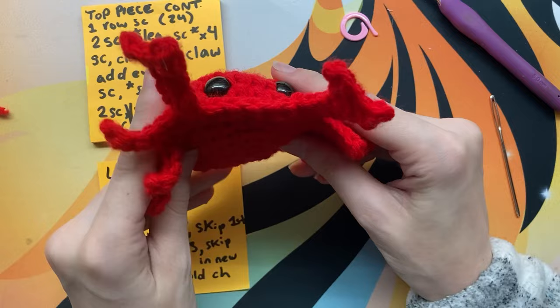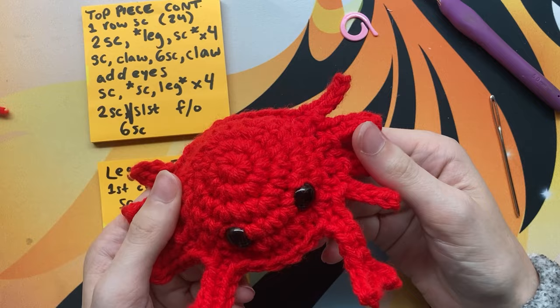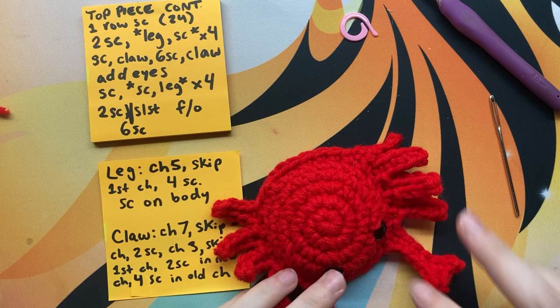Let me know what your crab gets up to — if he goes on any adventures or gets married or something! Post your pictures to Instagram and wherever, and tag me because I want to see it. I'm from Maryland and I don't particularly love crabs but I will eat them, and they are pretty cute, so I made a couple of these to sell and I'll probably make some to give away too. Your crab says bye bye!